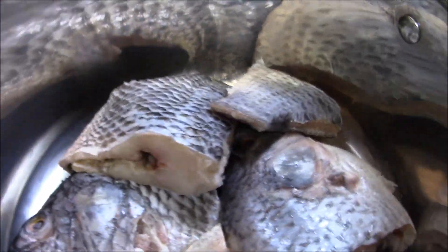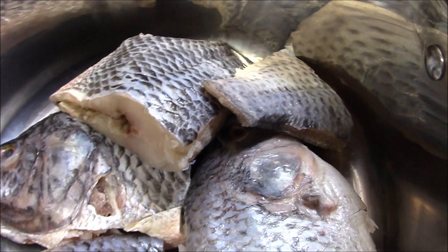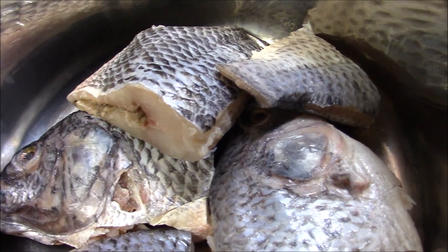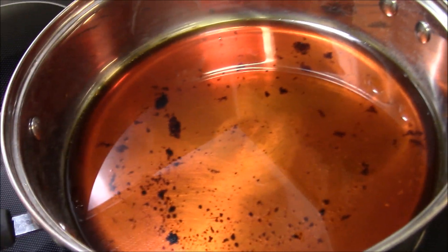So right here I already have my tilapia. If you don't have tilapia you can use mackerel — fresh mackerel — or you can use red snapper, that is your choice. I also have my palm oil from my abemkwain and I am going to use that as well.